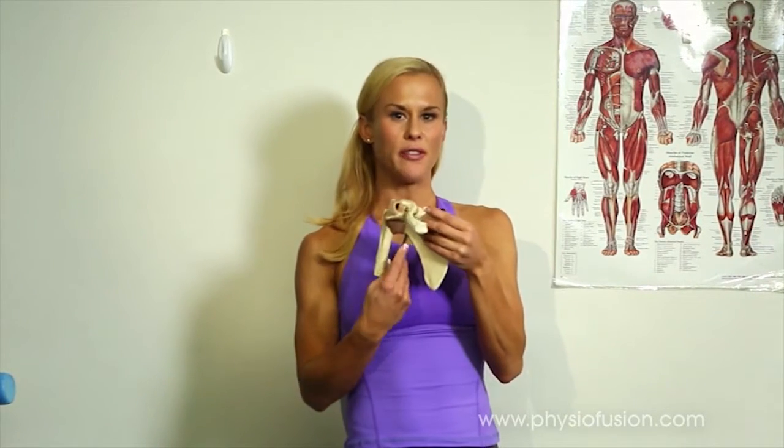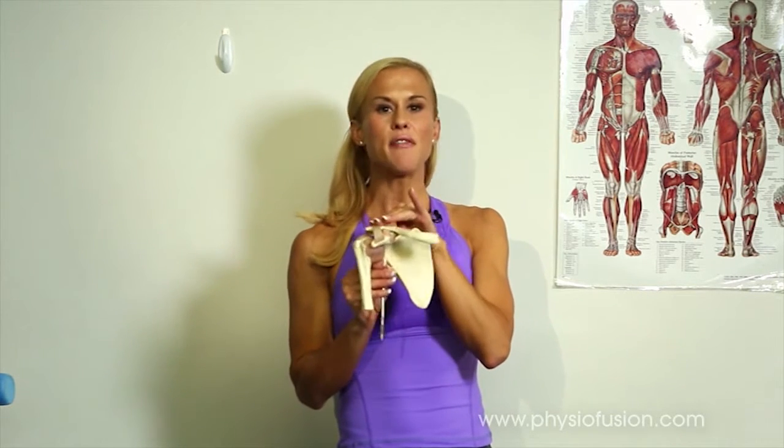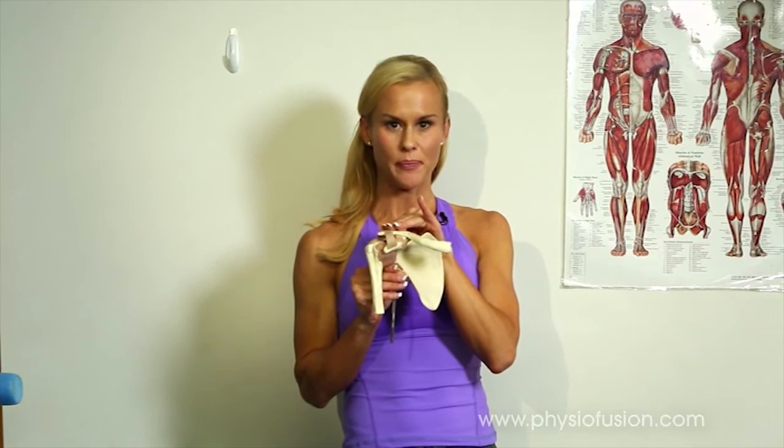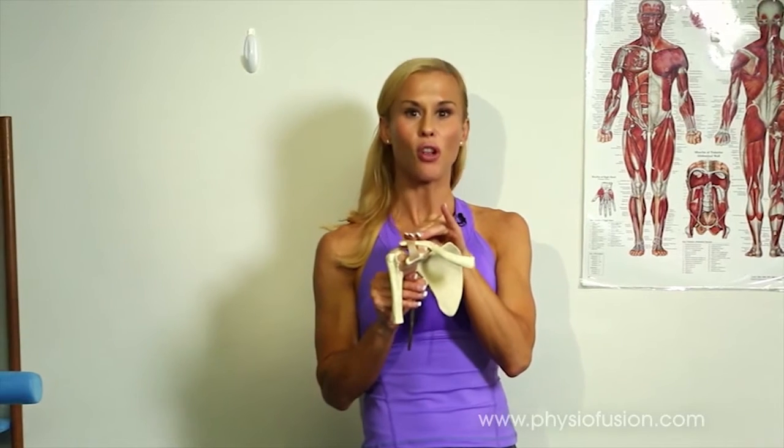The shoulder is made up of two different joints. The glenohumeral joint is where the arm bone or humerus sits in a part of the shoulder blade called the glenoid fossa. The acromioclavicular joint, or AC joint, is where the collarbone sits in another part of the shoulder blade called the acromion process. This is a very important joint because if it's sitting even a millimetre too far forward, your whole arm won't move correctly — a little bit like a door sitting a millimetre too far forward on a hinge won't close properly.